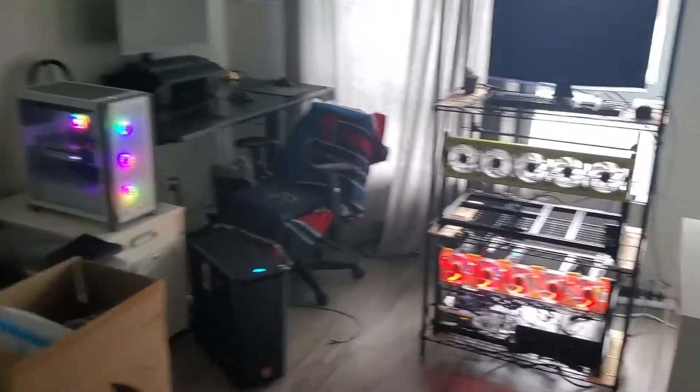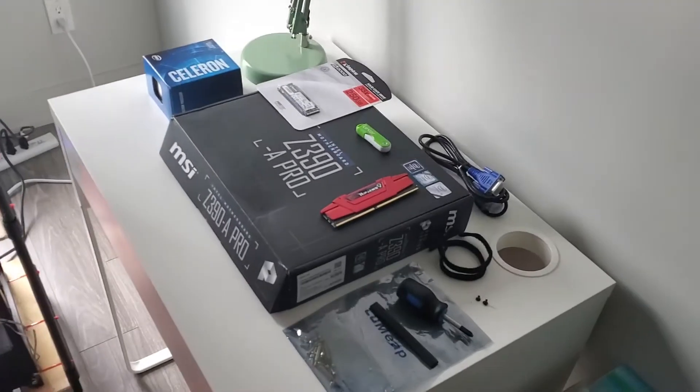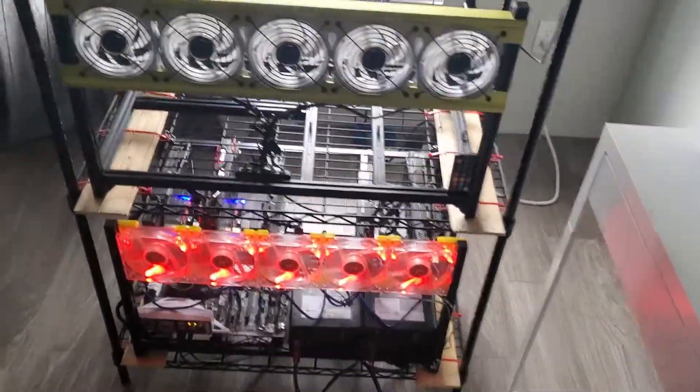Welcome to my mining office. Today I just got some new parts for a second rig that I want to build. I'll go over that quickly and just show you the setup that I've got going here.